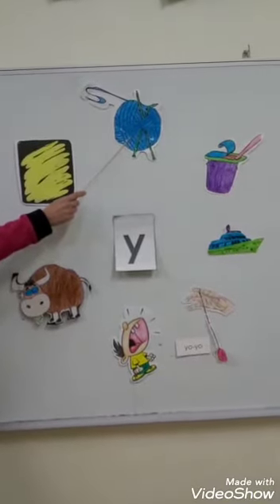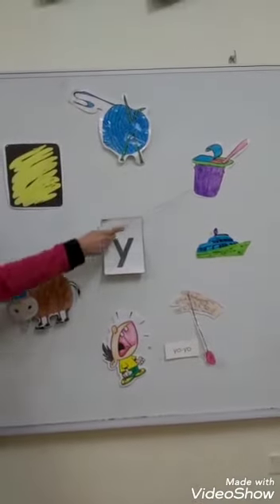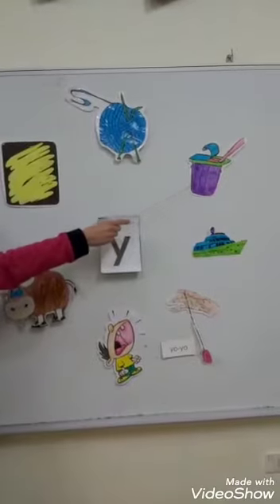We take yarn from the sheep. Y for yogurt — it's a healthy food.